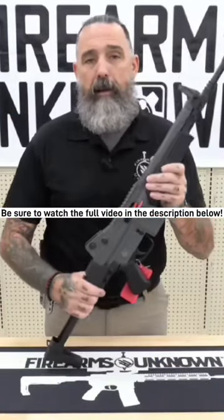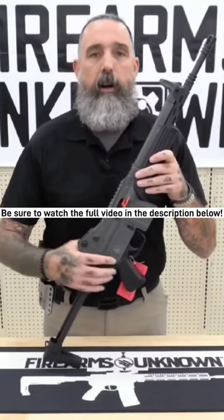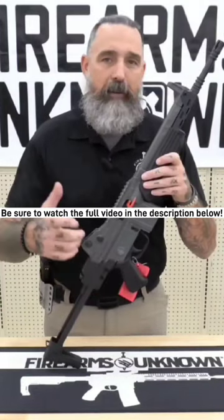If you have any questions about the Mark Lamorsey ETML or any of our other great products, feel free to contact us at Firearms Unknown. Have a great day.